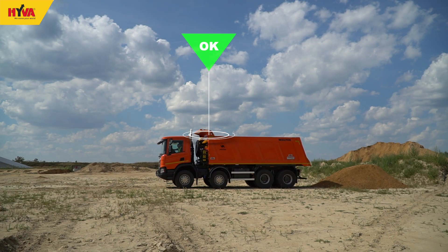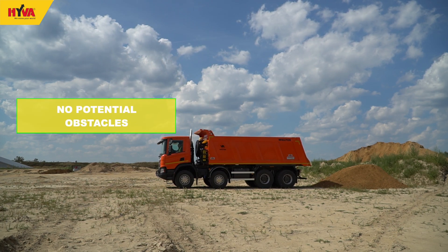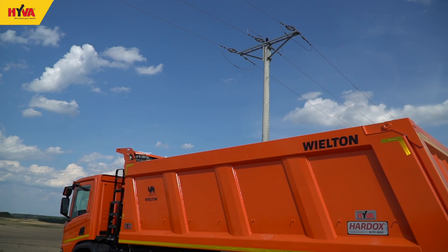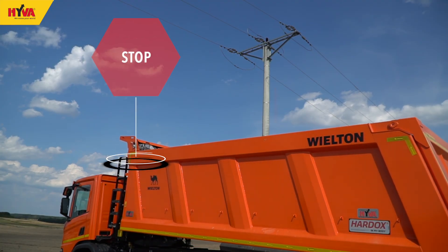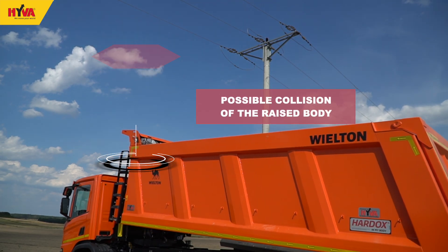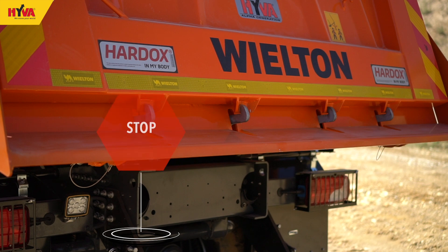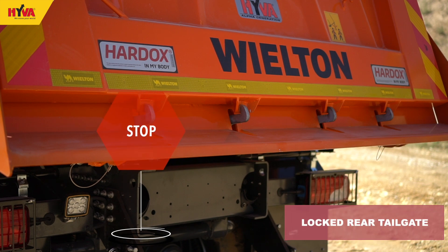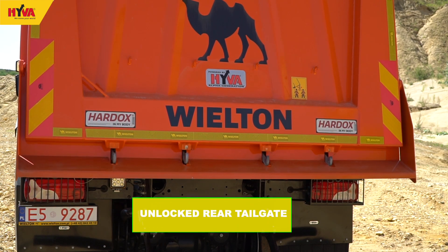Before starting the tipping operation, you must check that when the body is fully tipped it is clear of any objects — for example trees or power lines — as such collisions are extremely dangerous. The tipper body must not be operated if the rear tailgate is locked, or when the sheeting system and ladders are not stowed.